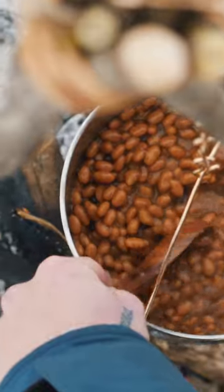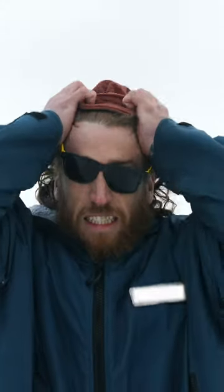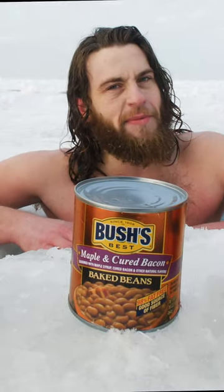Bush's Baked Original Beans are slow cooked to perfection according to our secret family recipe since 1908. With variety you can't resist, such as vegetarian, home style, and my favorite, maple and cured bacon. Have a beaniful day!